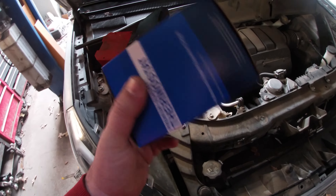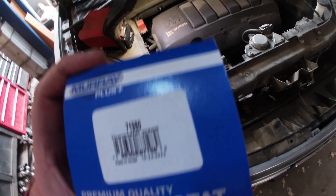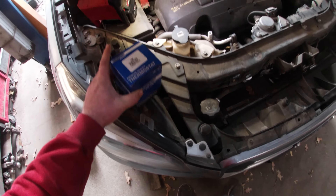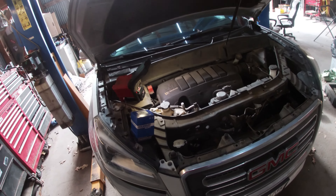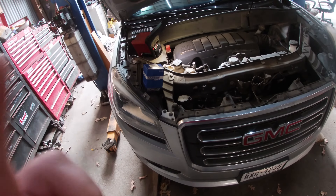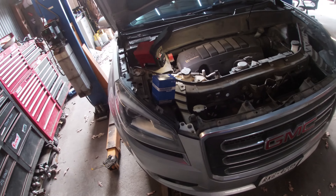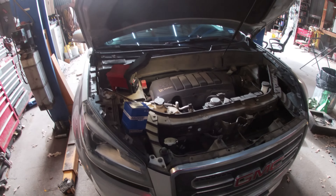Today we're going to go ahead and change the thermostat. I got this little Murray thermostat here, part number 71980 — I'll put a link right up here if you need one. It's not too bad of a gig. The problem with this one is the thermostat is stuck open, it's throwing a code — basically saying the temperature's not getting to operating temperature quickly enough.